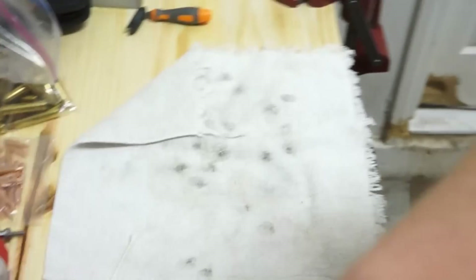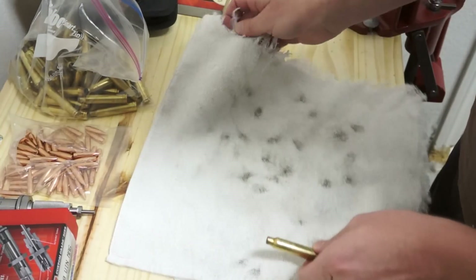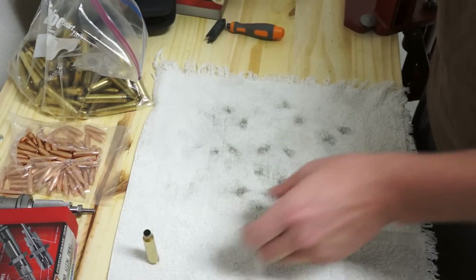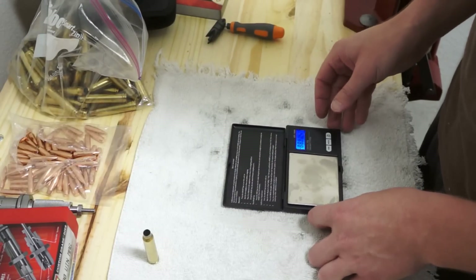Now we get to the more interesting part — adding powder. The brass is all prepped and ready to go. Normally I have a shell holder and load multiple rounds at once, but since I'm doing one at a time I'm not using that. Let's go ahead and set up the scale.